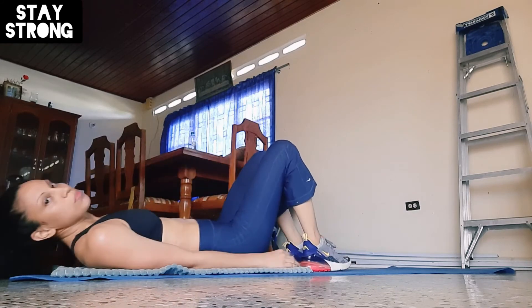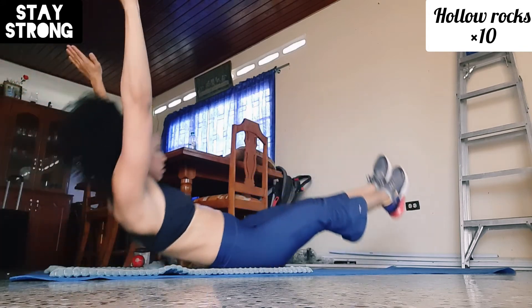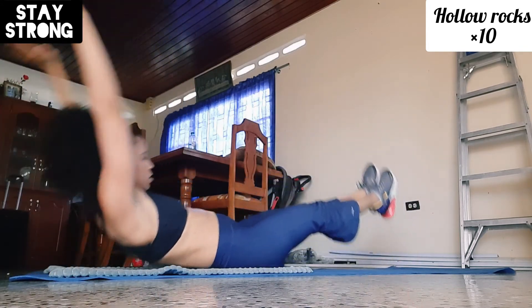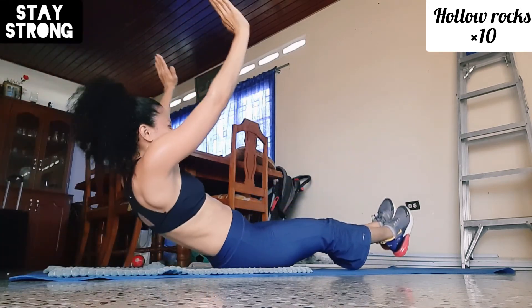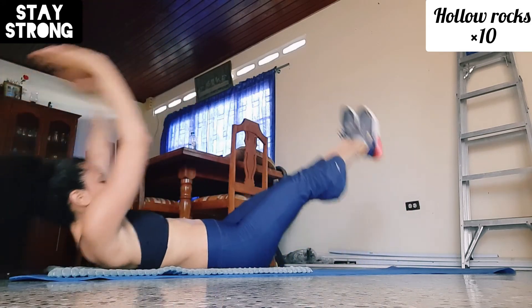It's nearly five minutes so I'll just do some hollow rocks now — three, four, five, seven, eight, nine, ten.